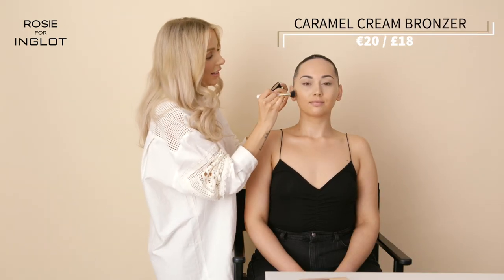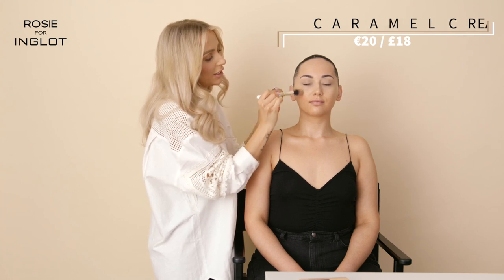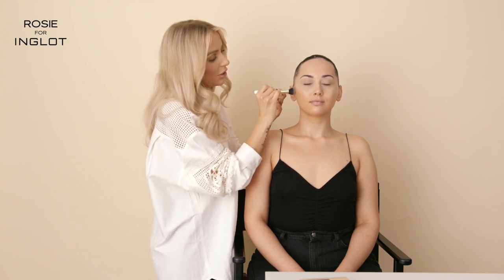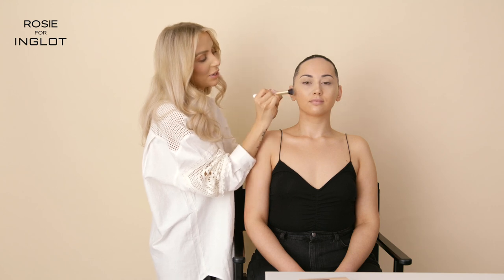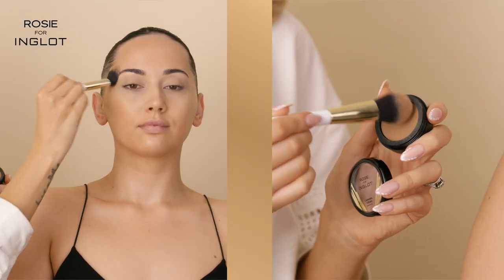Now I'm going to go in with my Caramel Cream Bronzer. These are so beautiful on the skin — they're really, really natural and give a gorgeous olive glow. You can see how easy they blend into the skin and into the base. Really natural and very easy to use even if you're not a pro at makeup.